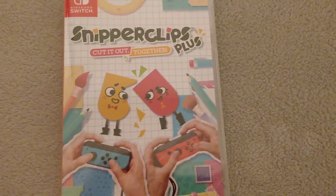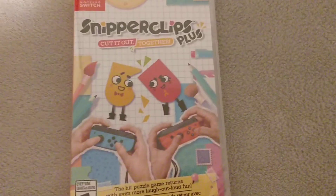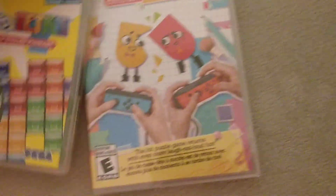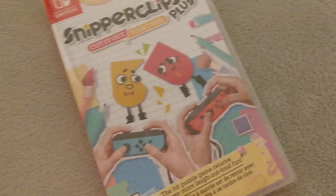Hello, my name is TechnoEcho. Today I'm going to do a special unboxing video, because not only am I going to be unboxing Snipperclips Plus, as you can see right here, I'm also going to be unboxing Puyo Puyo Tetris. So let's get right into the first one.